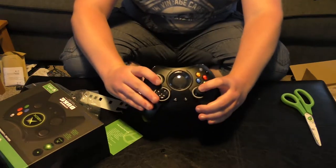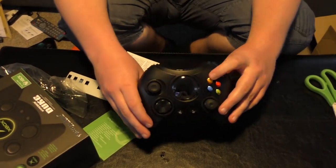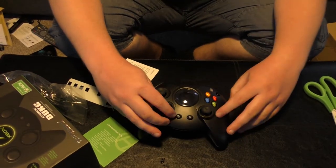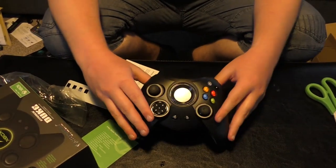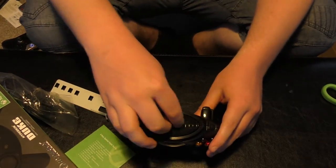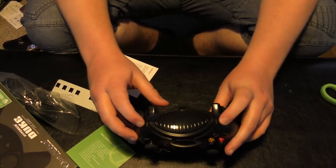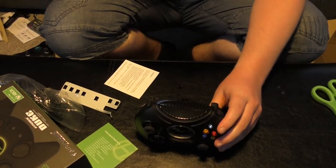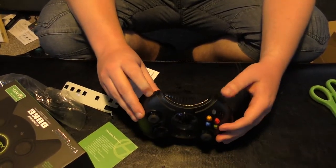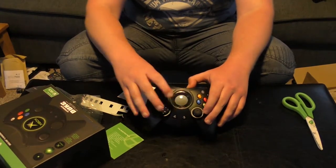So obviously you've got the thumbsticks, A, X, B and Y buttons. You have the black and white buttons which for the original Xbox were the early days of LB and RB, and you've got the D-pad. With the additions from the Xbox One era you've got start and back — I still call them start and back because they pretty much do the same job. On top they got rid of the memory card slots because obviously they won't work on Xbox One, and they did add LB and RB bumpers. They also got rid of the sticker and replaced it with an LCD screen which I can't wait to turn on.